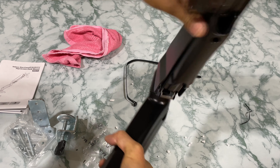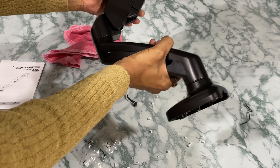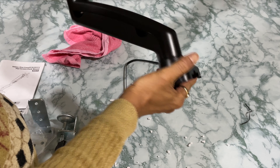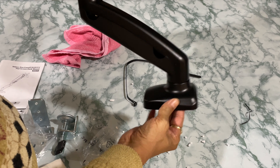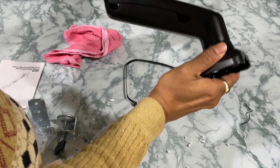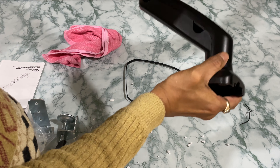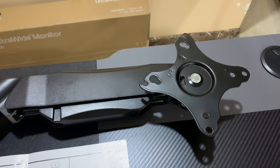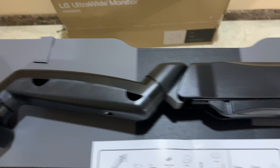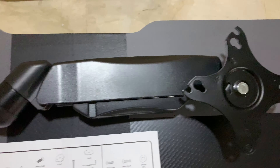You can tilt, you can turn, you can rotate — whatever direction you want, you can do it. I think this is going to be more comfortable once you clamp the base on the table. I tried a bit — it's too tight and too heavy. This is my desk where I'm going to assemble this.